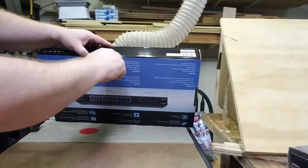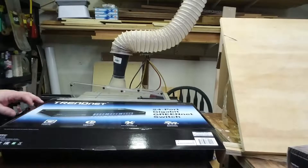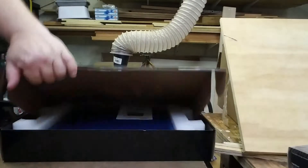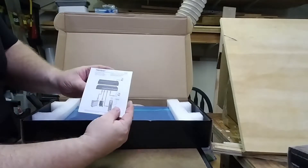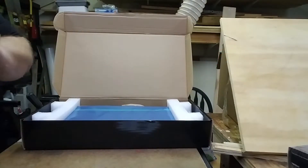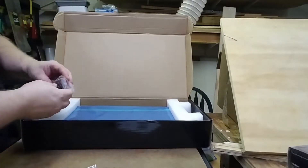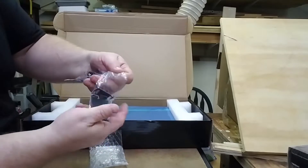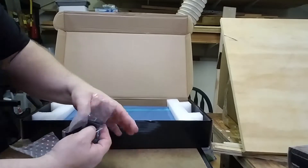We've got a seal on the back of the box, and there's a seal on each side as well. Inside we have a quick installation guide in a variety of languages, a power cable, the rack mounting tabs, a little bag of screws, and four rubber feet in case you want to desktop mount this.